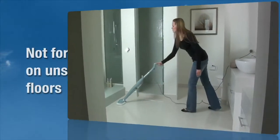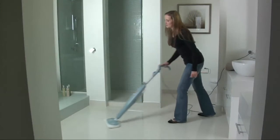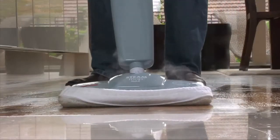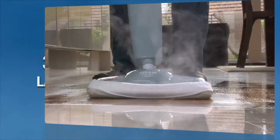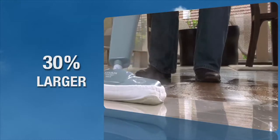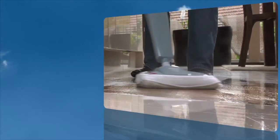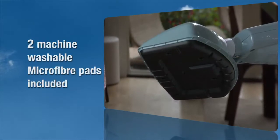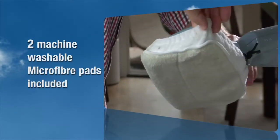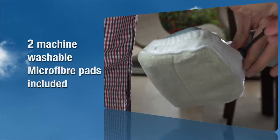Use of your steam mop on waxed or some unwaxed floors may result in a diminished glossiness. The new Bissell Steam Mop Max is 30% larger than the original Steam Mop, which will enable you to clean quicker. The reusable microfiber mop pad is machine washable and safe for all hard floor surfaces. Two microfiber pads are supplied with the Steam Mop Max.